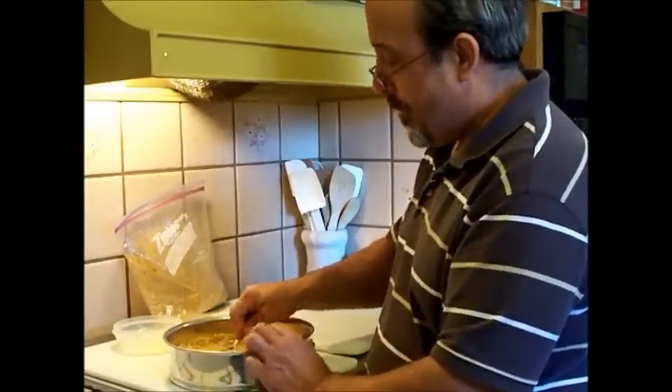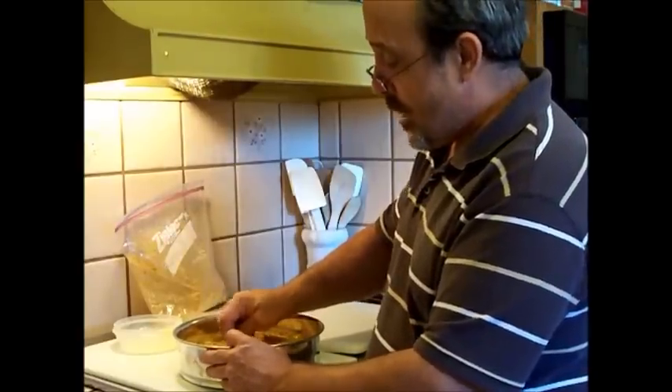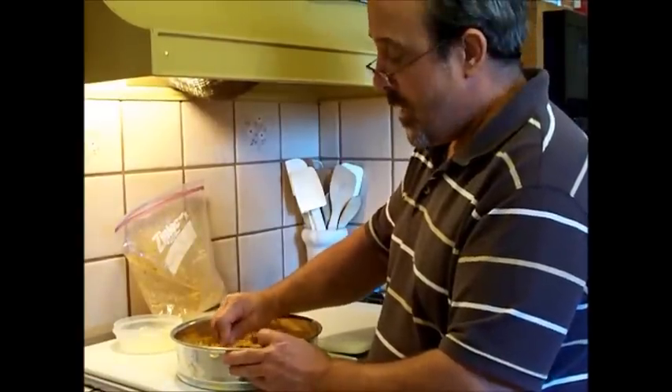So take a break, get something to drink — like some fresh lemonade that I showed you how to make in my other videos — and we'll be right back.